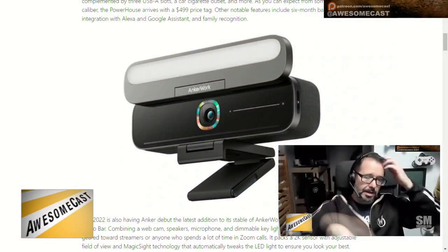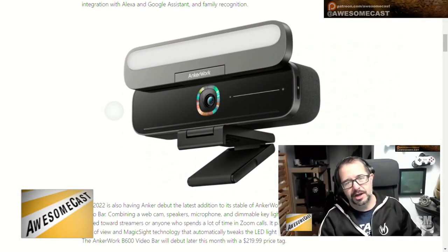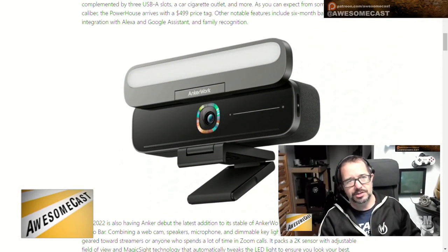Absolutely, so I'm excited for it. The one thing I couldn't tell from the pictures is whether I can tilt the key light. I'm interested — it looks like the key light actually slides up, so can I tilt it if I want to? Because my webcam is actually a little high. And can I push that down and use it as a shutter?